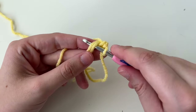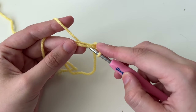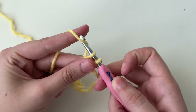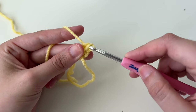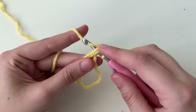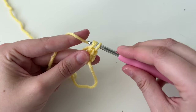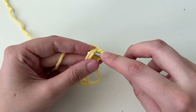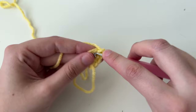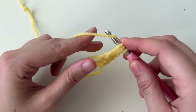Let me do it again: go through the middle, yarn over, pull through, yarn over, pull through both loops — that's a second. Through the middle, yarn over, pull through, yarn over, pull through both — that's stitch three. I'll do four, five, and six.